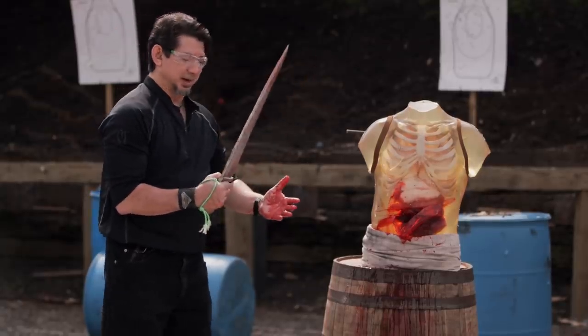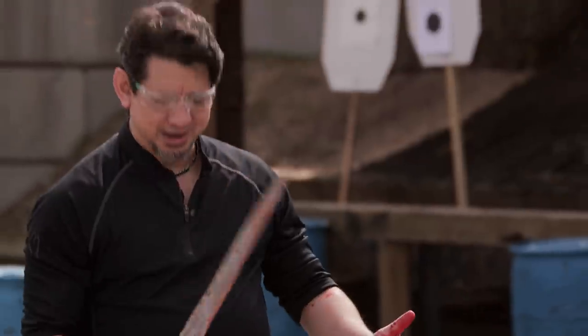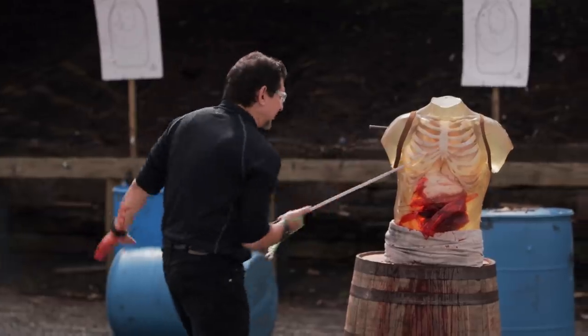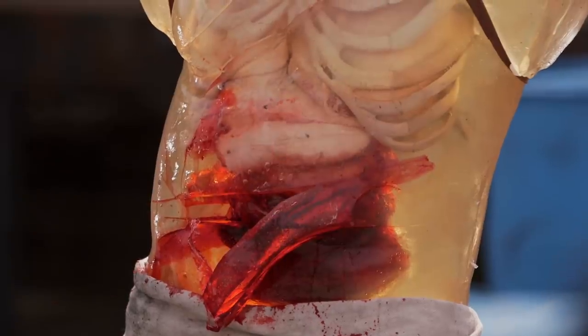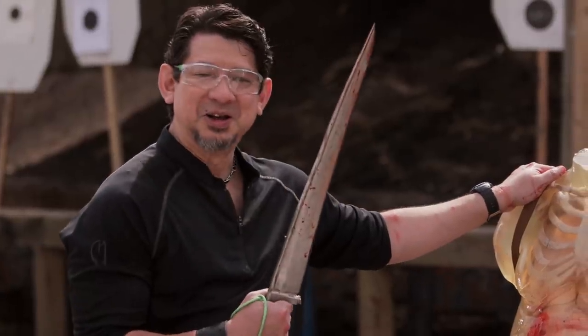Well, Ryan, let's talk about your blade. For a charay, it is heavy, but it's sharp enough to lacerate and dig in, and the thrust allows for the laceration out. Your blade, sir, will kill.